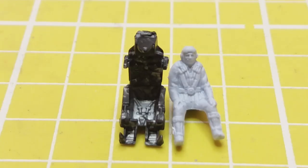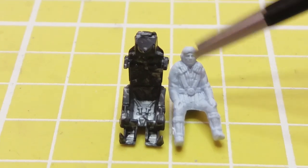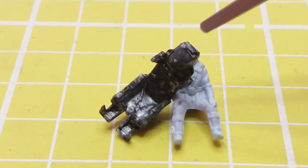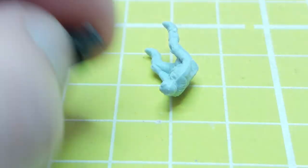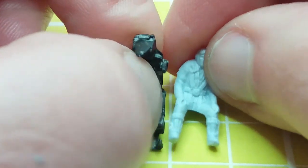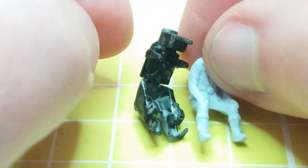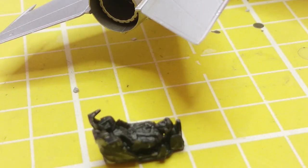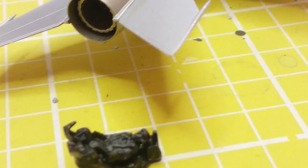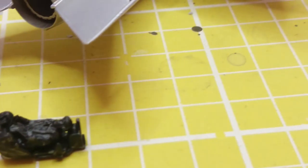Now for some aircrew surgery. This is my Me 109 pilot and I'm going to try and get him to fit the ejector seat of this MiG. As you can see, he's man-spreading something rotten and he's not going to fit in that seat, so I'm going to do some surgery on him. I've cut his legs off and shaved his hips, wedged him in the seat and glued him in, and now I've painted him black.